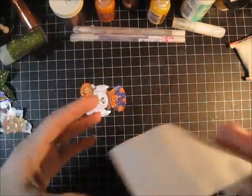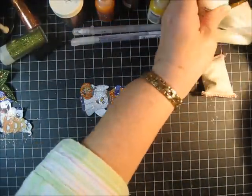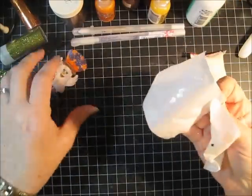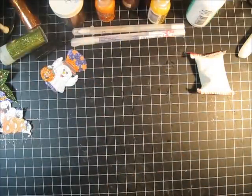My other favorite thing is lint picker-uppers — the lint remover sheet. It works on your hands, it works on your clothes, it works on your desk, it works on your projects — it works everywhere. It's really sticky and picks up everything you leave laying around. It's awesome and then you throw it away. Those are my other two favorite tricks.